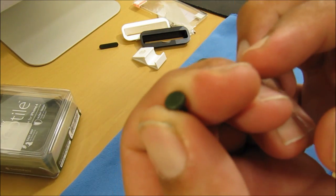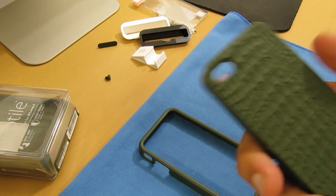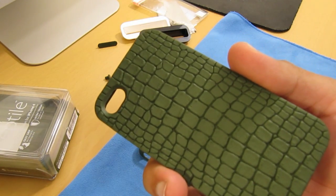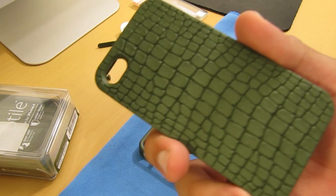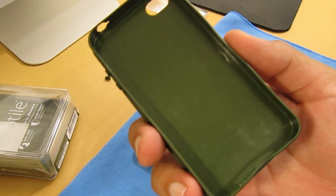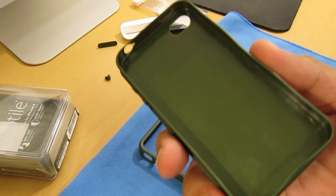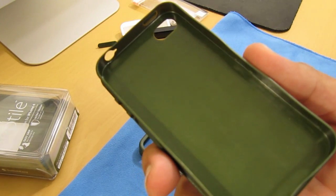Let's take a closer look at the Reptile case for the iPhone 4. Here on the back it has a very distinctive crocodile skin texture for ultimate grip and style. On the inside of the case it feels very soft — your iPhone 4 is most definitely not going to get scratched up at all.